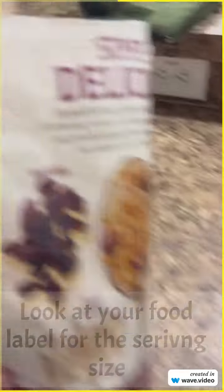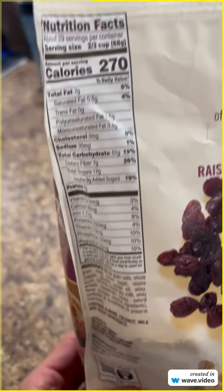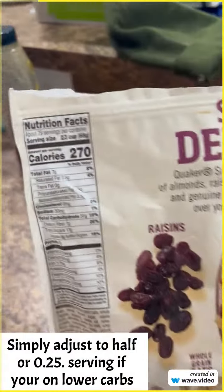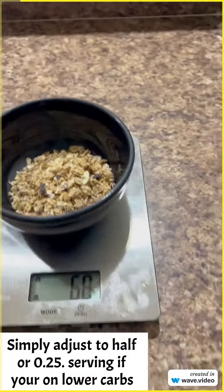So 68 grams of granola gives you 51 carbs, 7 grams of protein, and 7 grams of fat. If you don't need that many carbs, half it. If you can't have that, quarter it. Whatever it is, you can make it work.